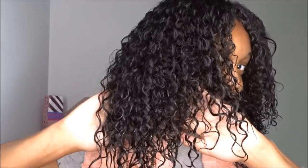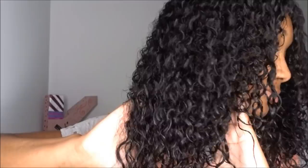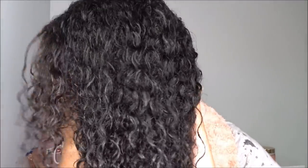Look at this — night and day difference! It's dang near defined with no product in it and I'm just so pleased with it. Shout out to Tailored Beauty because this deep conditioner is seriously the truth.